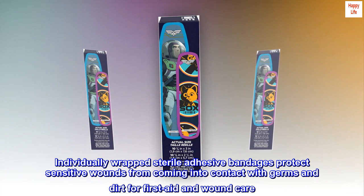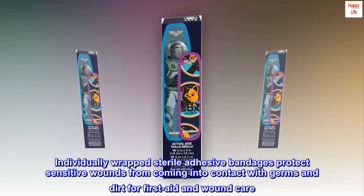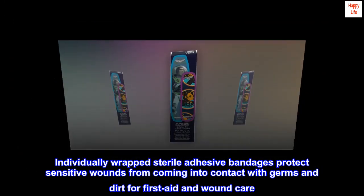Individually wrapped sterile adhesive bandages protect sensitive wounds from coming into contact with germs and dirt for first aid and wound care.